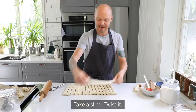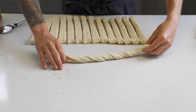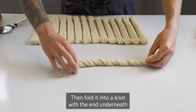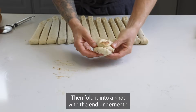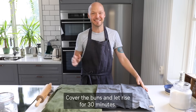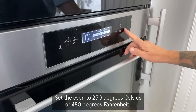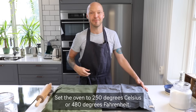Take a slice, twist it, and then fold it into a knot with the end tucked under. Cover the buns and let rise for 30 minutes. Set the oven to 250 degrees Celsius or 480 degrees Fahrenheit.